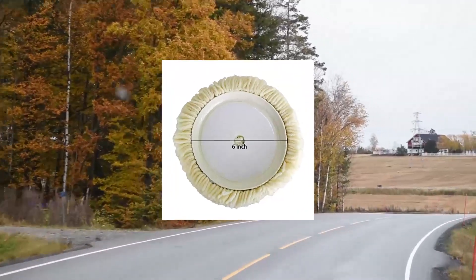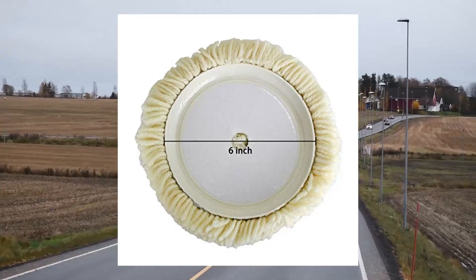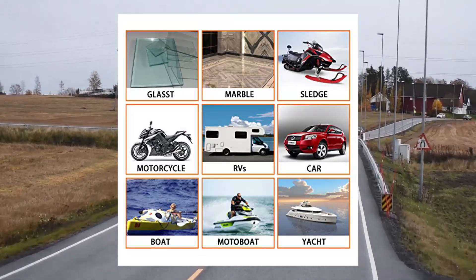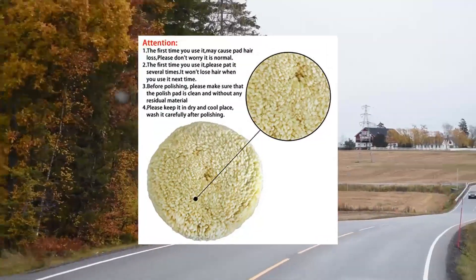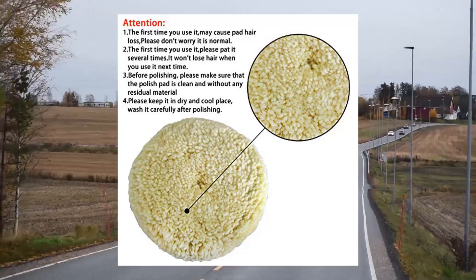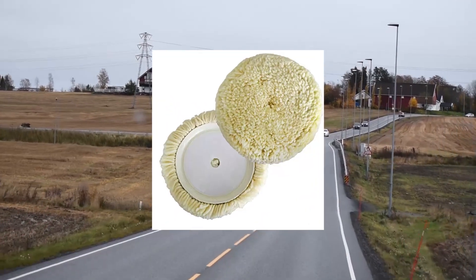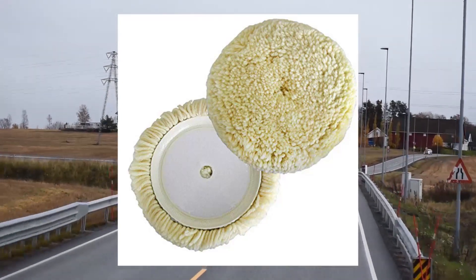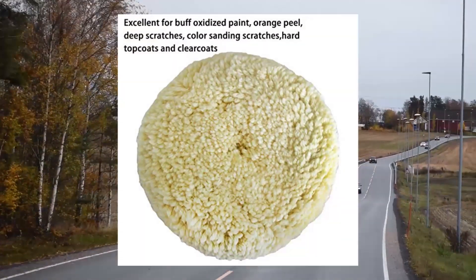Polishing Pad Buffing Pads Kit, 2 PCS 6-inch 100% Natural Wool Hook Loop Grip Buffing Pad for Compound Cutting, Polishing for Car, Polishing Motorcycle, Washing Machine, Refrigerator, Furniture, etc. Buffing Wheel Pads are made with 100% Natural Wool, prime quality, washable and reusable. Polishes surfaces to their glossiest without causing damage. Effectively removes machine scratches and our Buffing Pad Kit is reusable and effective for car polishing.